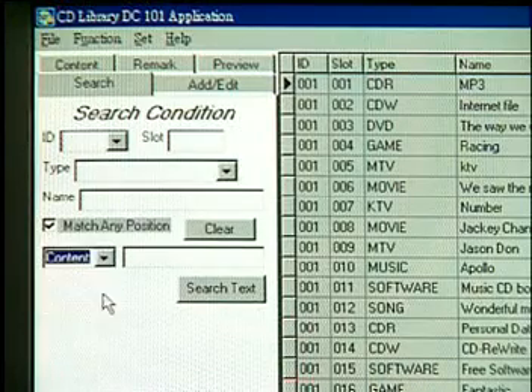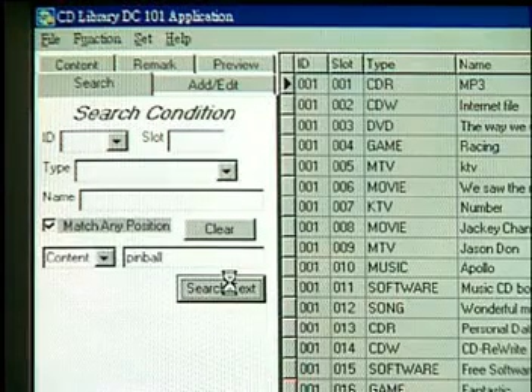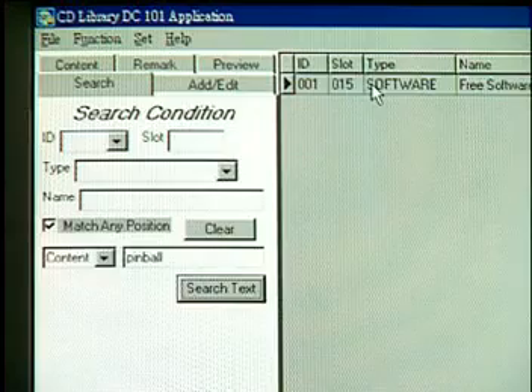For example, if you would like to find a folder named Pinball, just go to the search function, select Contents, and type in the keyword 'Pinball' and click Search Text. Then you can find the CD you want.